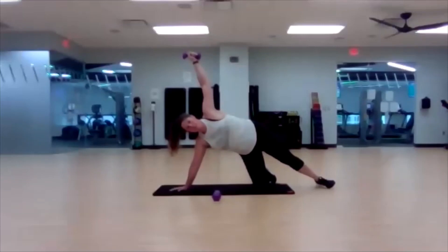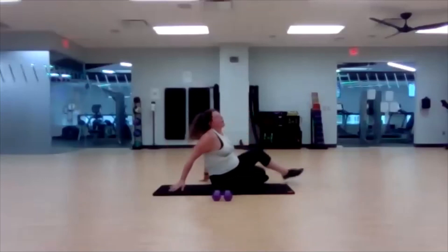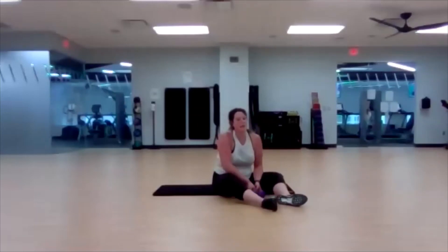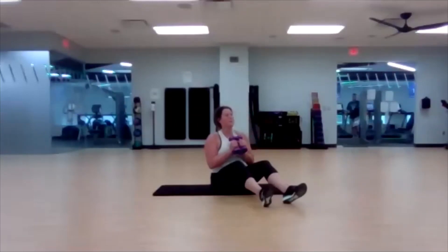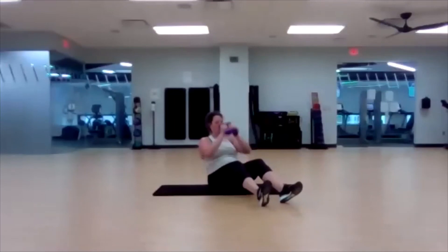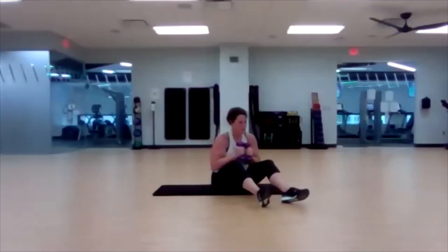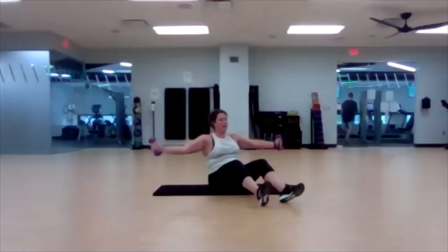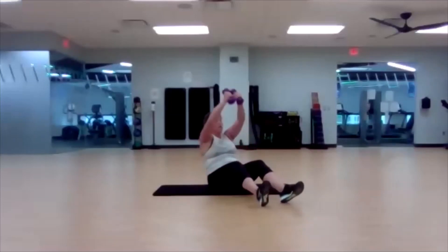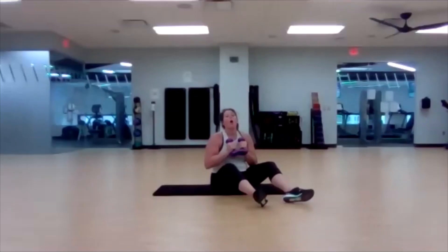Last ten. Three, two, one — awesome job! Lay it back. T sit-ups, angle push press. Thirty seconds. Ready, set, go. Already halfway done. Focus on your breathing. Don't rush, even though we're almost done — finish strong, good form. Four, three, two, one.